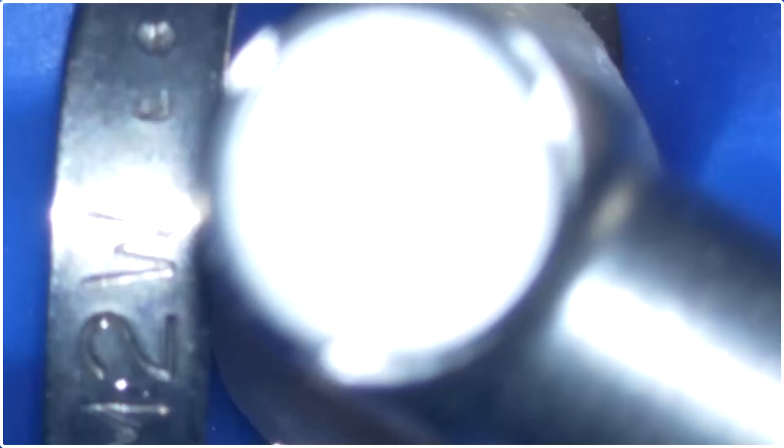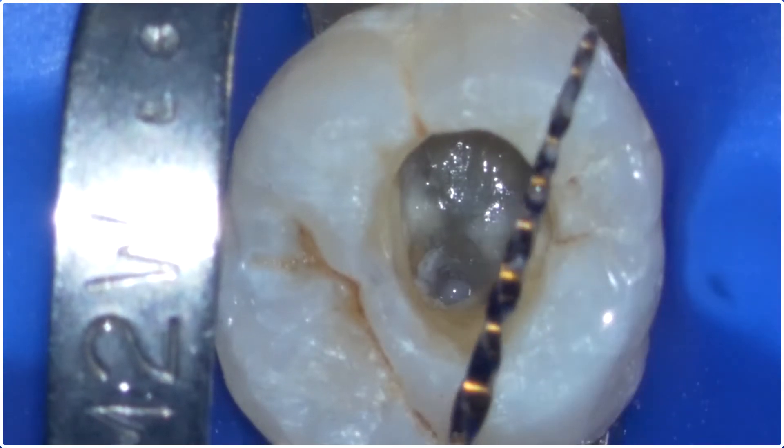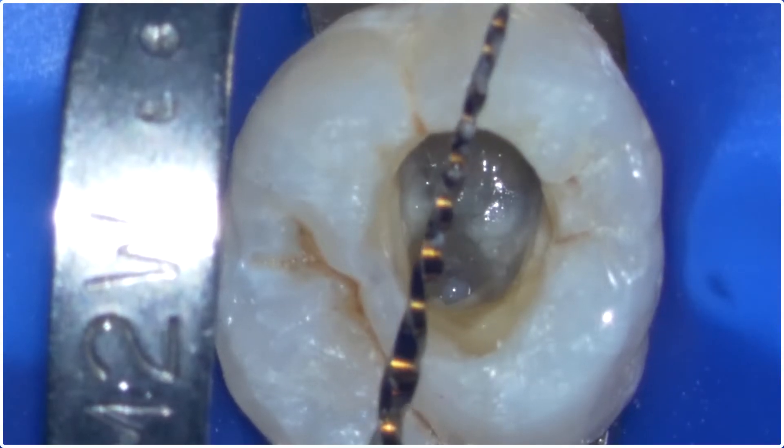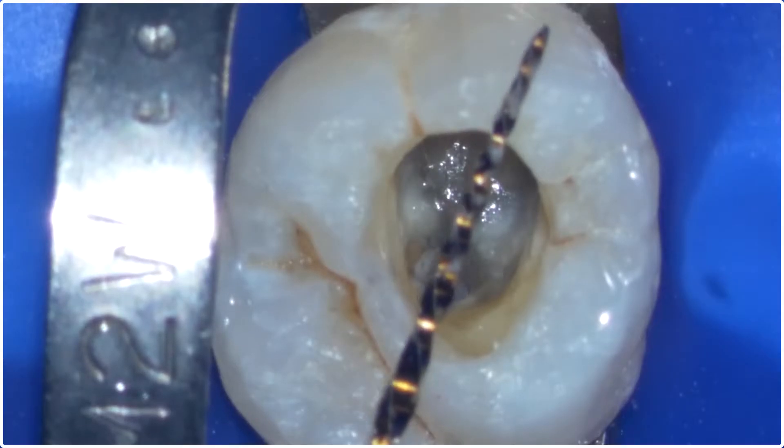Even though the medium has that 35/.06 taper, the incredible flexibility of the gold alloy allows it to negotiate almost any curve that the primary did.